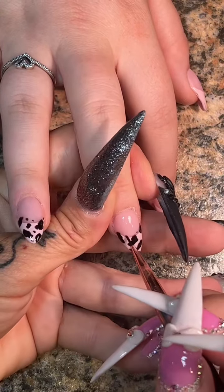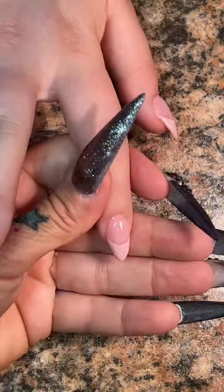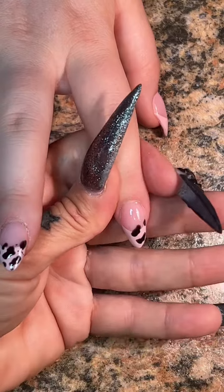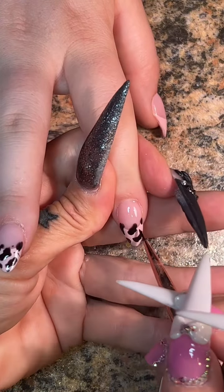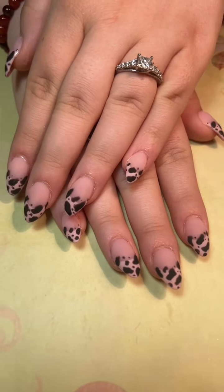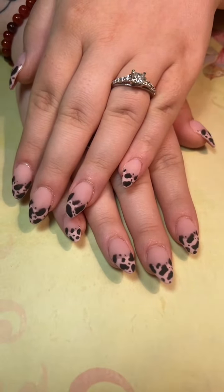Cow print does not necessarily have to be black and white all the time. I'm sure you've seen pictures with different colored cow print, cheetah print, whatever print. You have to be creative and make it your own, try different things, and watch how amazing it comes out — be very proud of yourself. After a matte top coat, here's the final look guys.